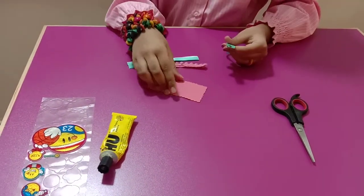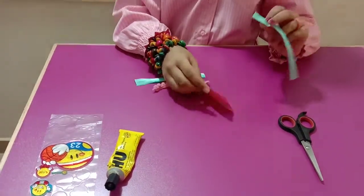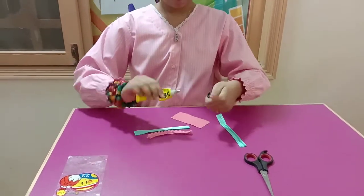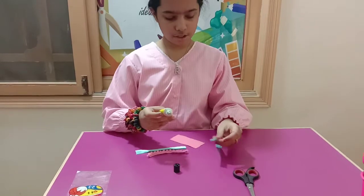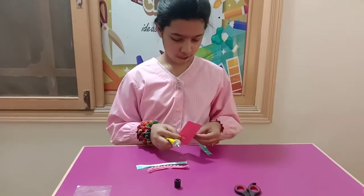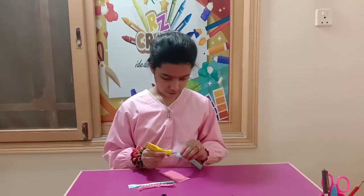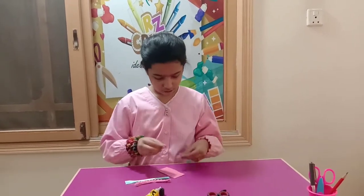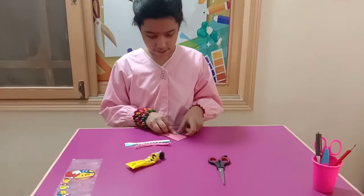Take your ribbon and put some glue on it, stick it over here, put the glue, and stick it right here in the middle.